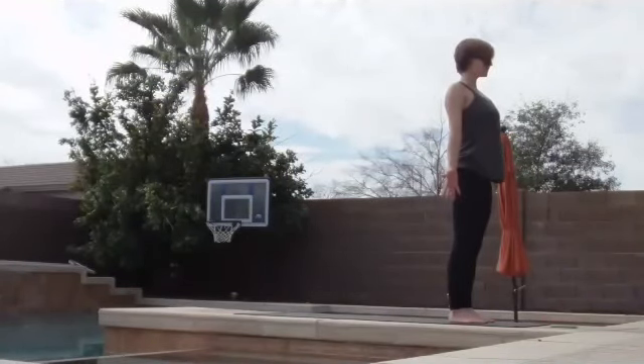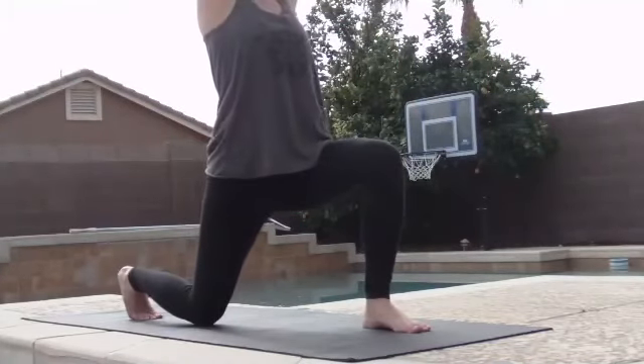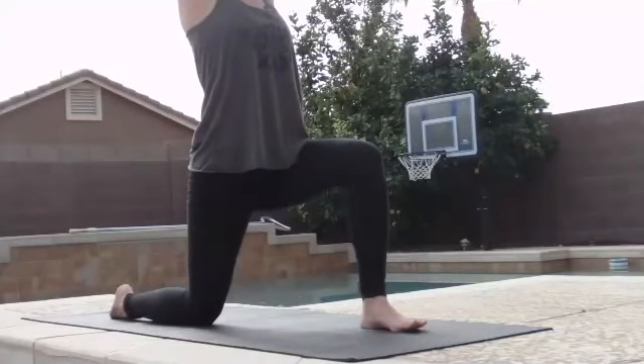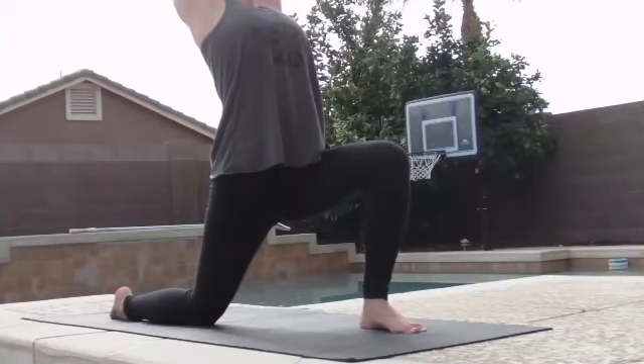One more time — deep breath in. Let go. Then start to take a little bend to your knees, step your right foot all the way back, reach your arms up towards the sky. Take your right knee down towards the mat, toes tucked or untucked — Anjaneyasana. Again, scissor your thighs together, pull your left heel towards your right knee. Start to press your hips down and forward. Low belly engaged. Take the arc out of your lower back, try to take it into your upper back.